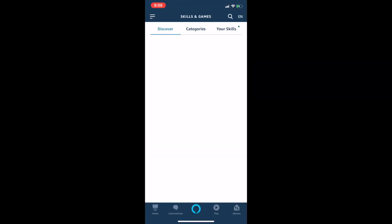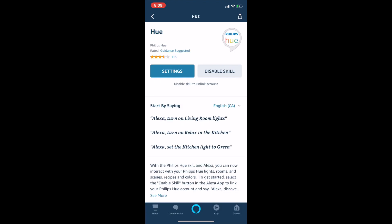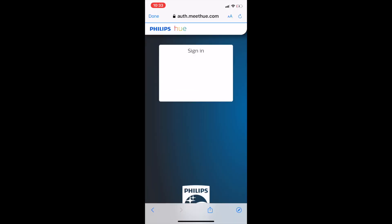Alexa setup is similar. Go to the Alexa app and choose Skills and Games from the hamburger menu at the top left. Search Philips Hue and click Enable to Use. Again you'll need to sign into your Philips Hue account to connect it. That's it.